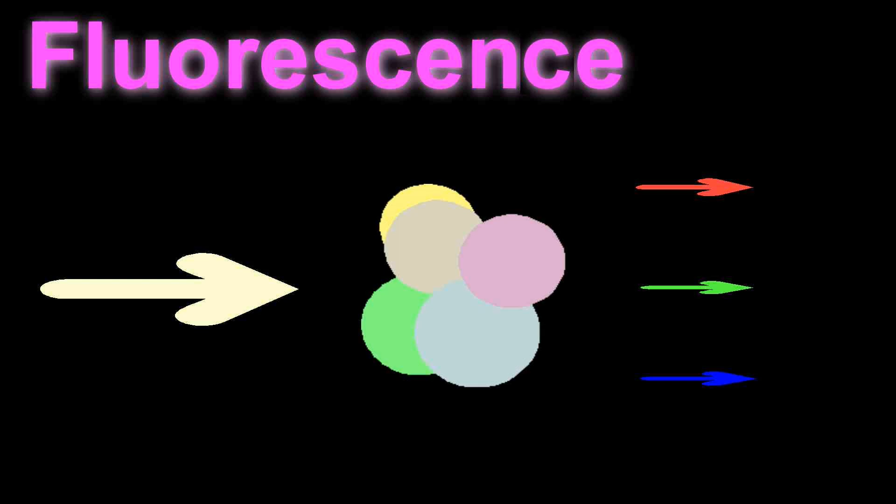Usually atoms are arranged into complex molecules, and so the wavelengths which emerge — the colours of light which emerge from these molecules — can be very complicated indeed. Analysing light from molecules like these, and from other sources too, is often done with an instrument called a spectrograph, or a spectrometer.